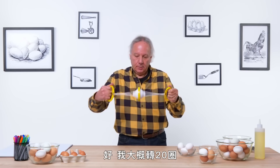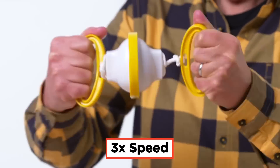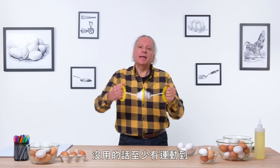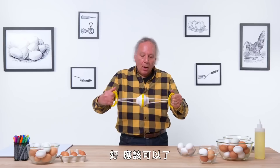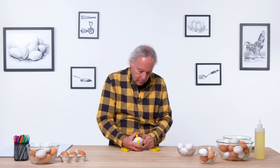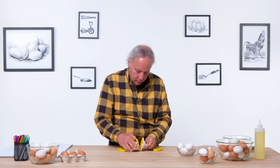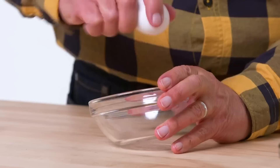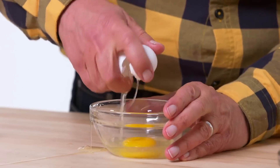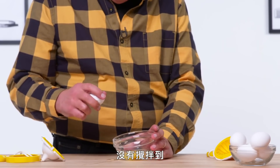I'm going to give it about 20 spins. If nothing else, you get some exercise. Let's disassemble, crack it open and see what we got. Well, not very scrambled. That wasn't great.